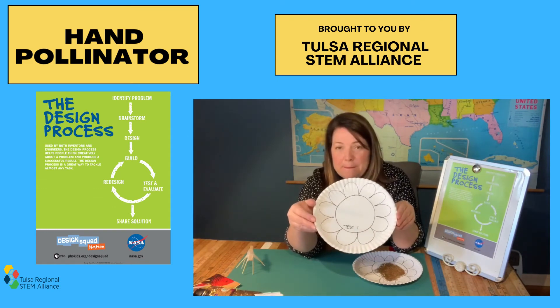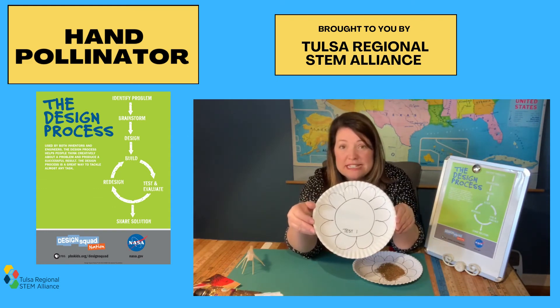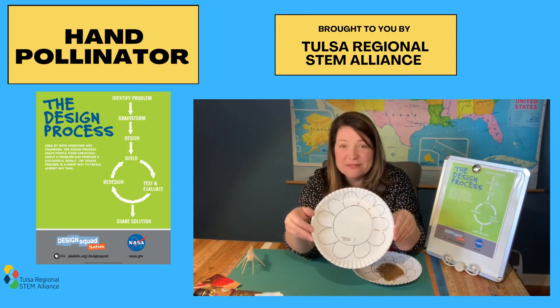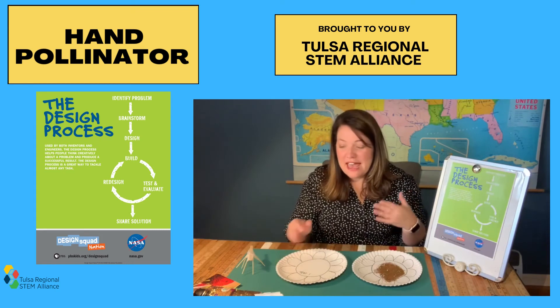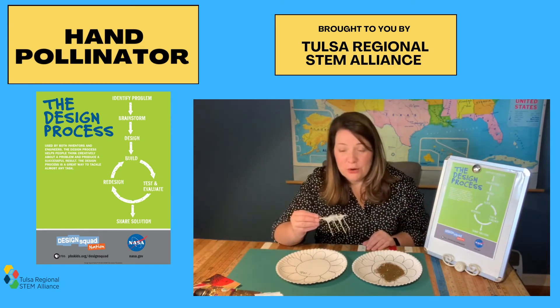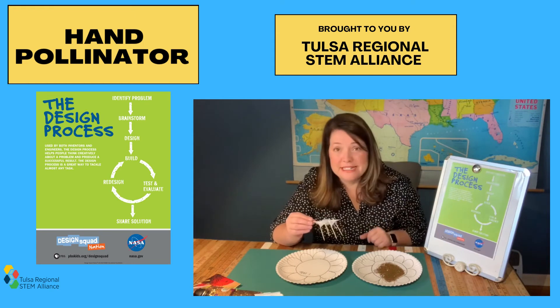My prototype transferred zero pollen. This did not work — this is not a successful design. That's okay, because the next part of the design process after we evaluate is redesigning. My evaluation is: it did not work. The next step is to redesign.